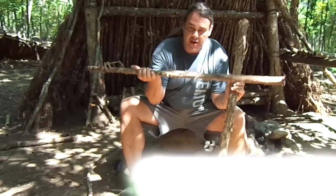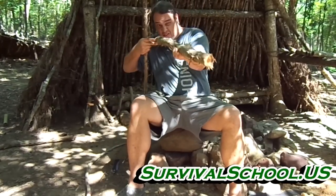I'm Joshua Hamlin with Sigma-3 Survival and today I'm going to show you how to make a primitive crossbow. I'm going to use this to make the bow, this as the stock, and this is going to attach to the end of this.